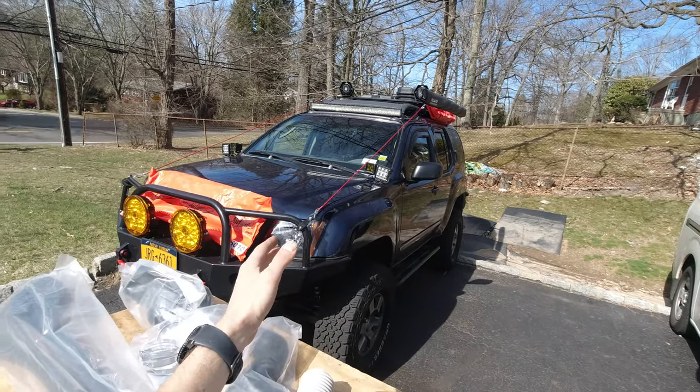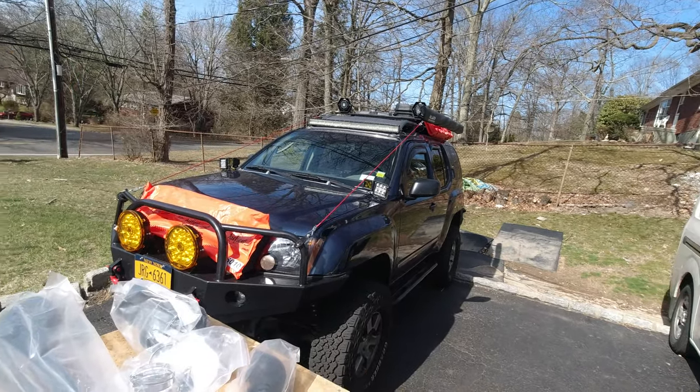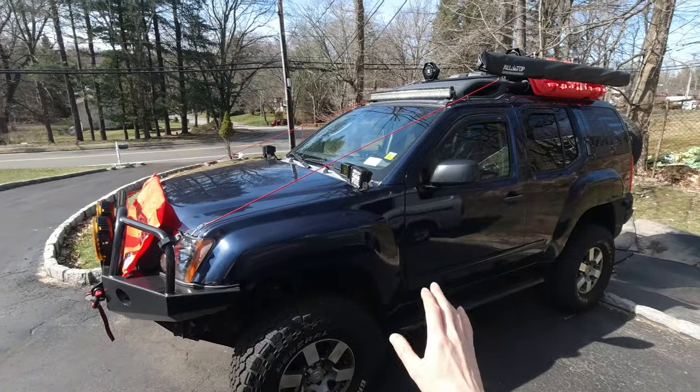I might drill it. I mean, it's an old truck, it's not perfect. A couple more holes is not gonna matter. So now I'm gonna start preparing the truck to drill some holes over here.